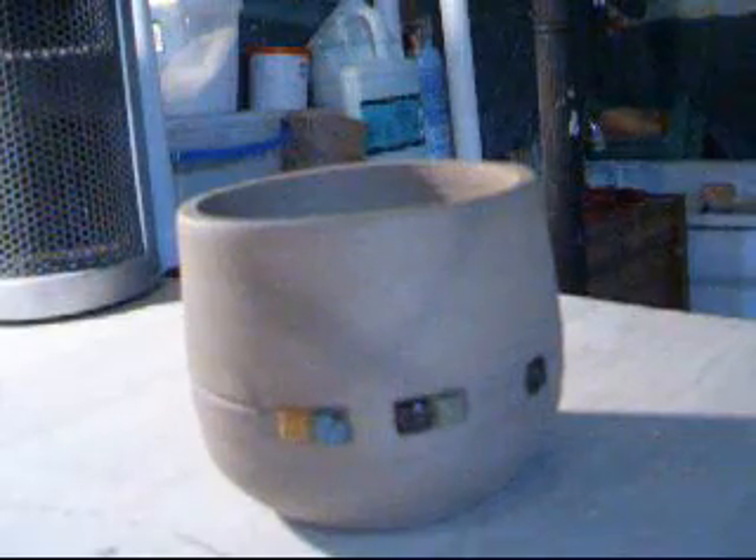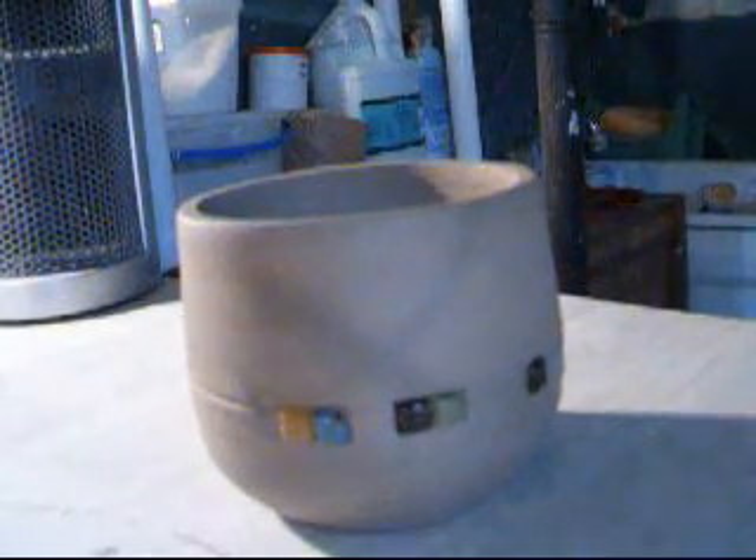This is a small little pot that I threw last night, and it's still very wet, but I've already trimmed it. I used water to trim so I could trim it when it was pretty wet.